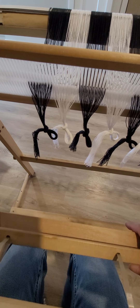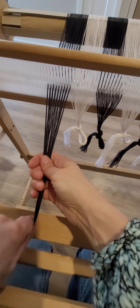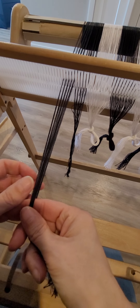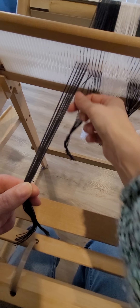I know it seems like we spend way more time preparing our loom for weaving than actually weaving, but we are getting there. A well-warped loom is going to be a pleasure to weave on. A loom that has very poor tension you're not going to have a lot of fun, so it's worth spending the extra time at this stage.